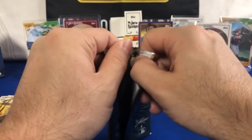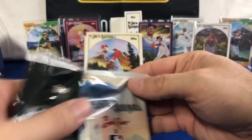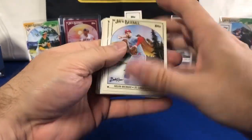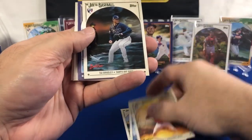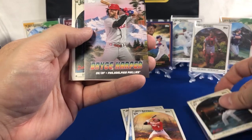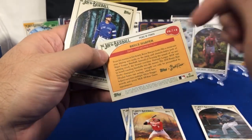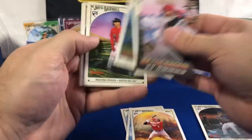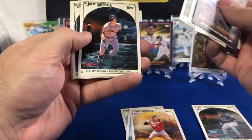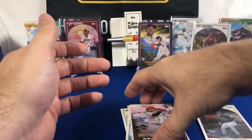Nolan Arenado, Spencer Steer, Christopher Murrell, Taj Bradley. Find out who we've got out of 50 on that next one — Bryce Harper. This is the first one we've seen here, and it's the Peaks of Power insert. George Springer, Volpe — a couple of nice rookies back-to-back. Yastrzemski, Sandy, and Alec Manoa. Got to wonder if Alec Manoa is going to be able to have a bounce-back year — he's not doing well last year.